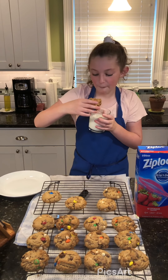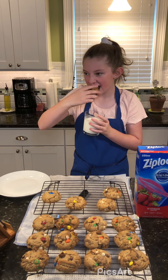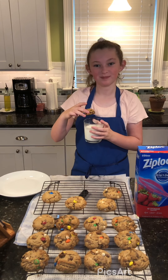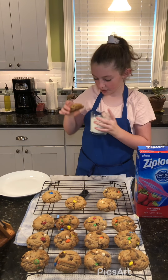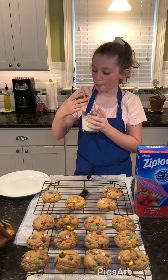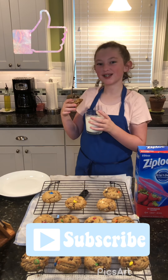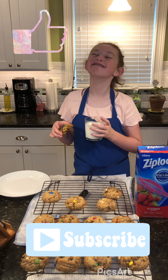First bite — peanut butter! Don't forget to like and subscribe to my YouTube channel. Bye bye!